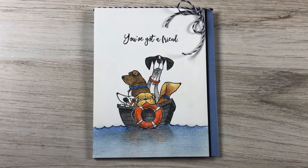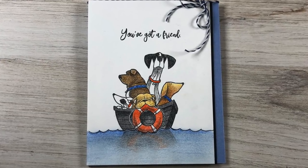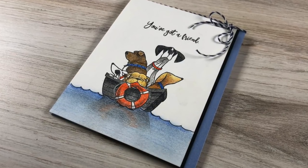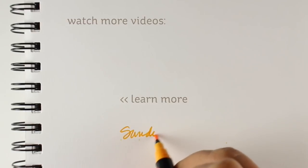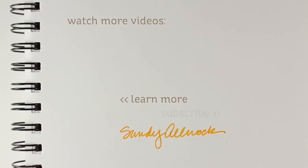For my finished card I cut it a little bit short so I could put a little black card stock sticking out and tied some twine around the top. The black and the colored panel are popped up on dimensional adhesive onto a blue card base. I used the sentiment 'You've Got a Friend' — I thought it was a really sweet sentiment. There are two that come with the stamp set but I like that one best. Supplies are in the doobly-doo and on the blog as always — have a great day, go make something beautiful!